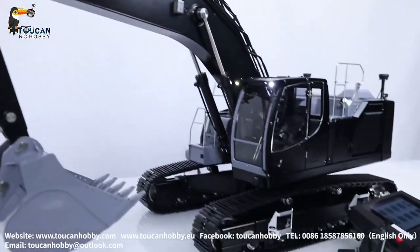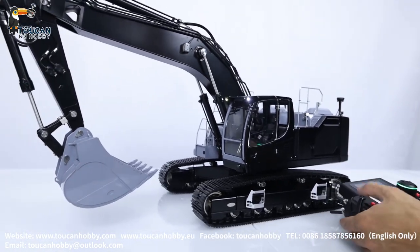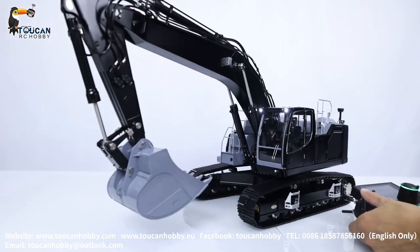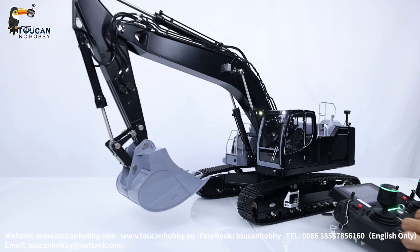Start working, start the pump. Left track, right track, go forward, spinning, backward, and start the pump.